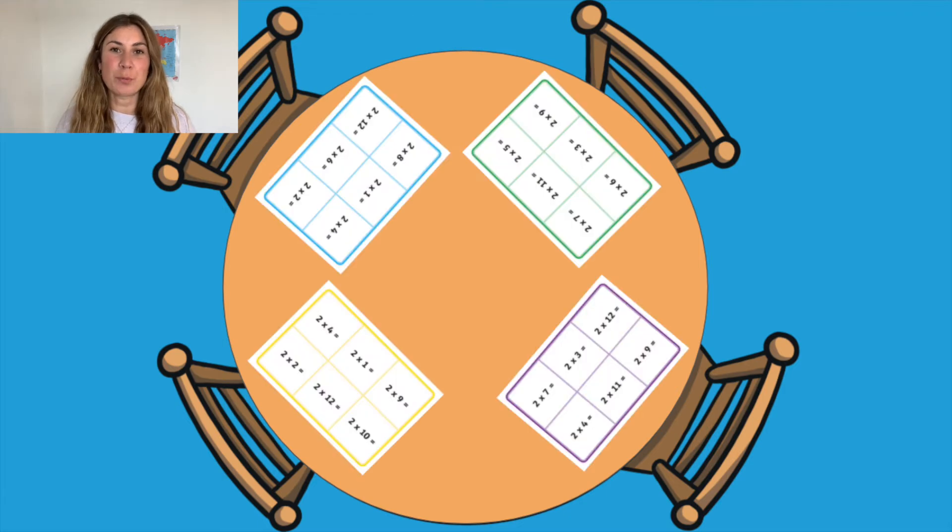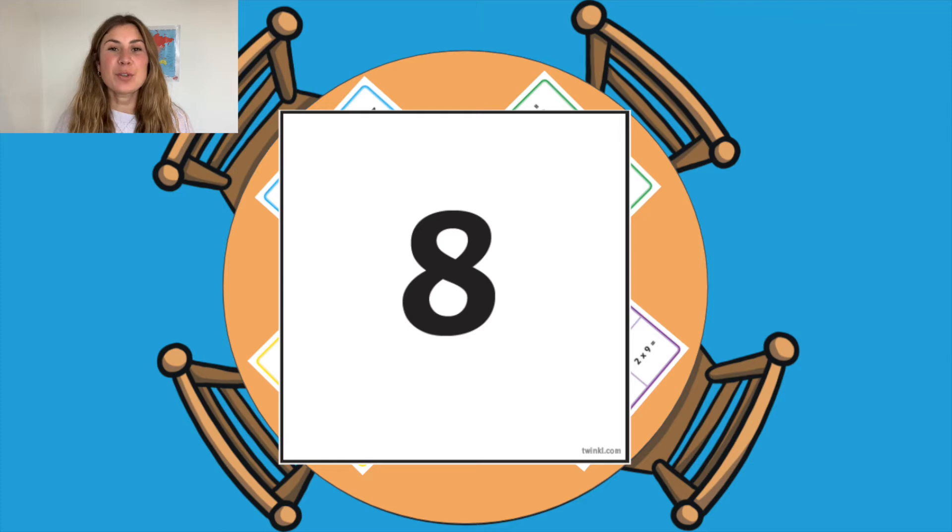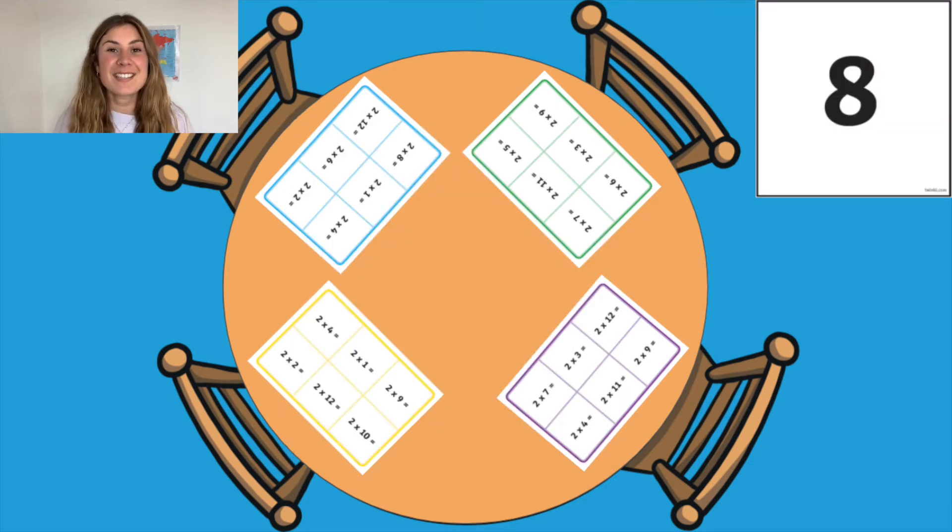You can then begin playing bingo. Each child should have one board. You can then read out one number at a time and your children have to work out the number sentences on their board to see if they've got that answer. If they have got that answer on their board, they can then cross it out.